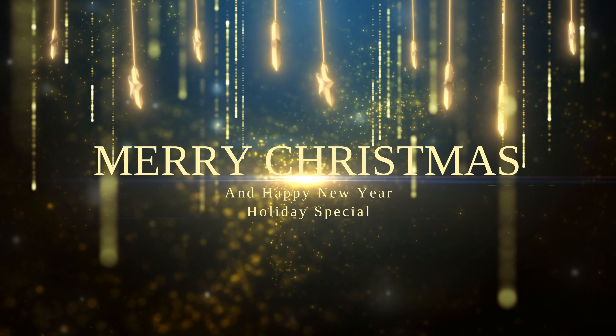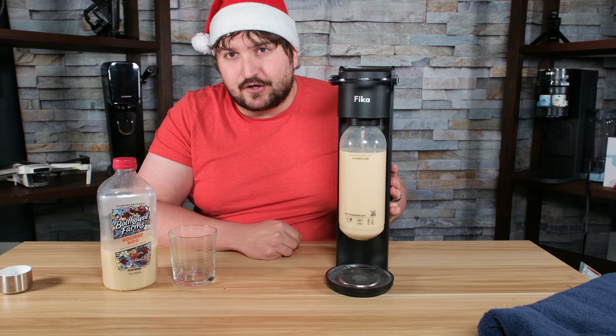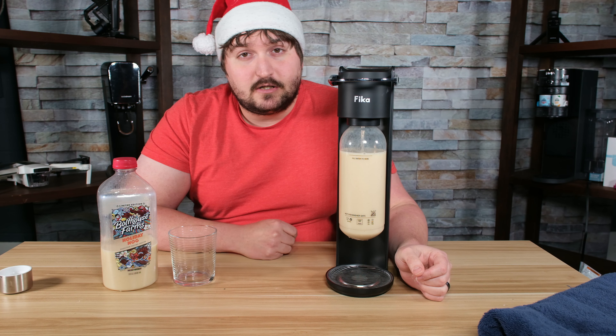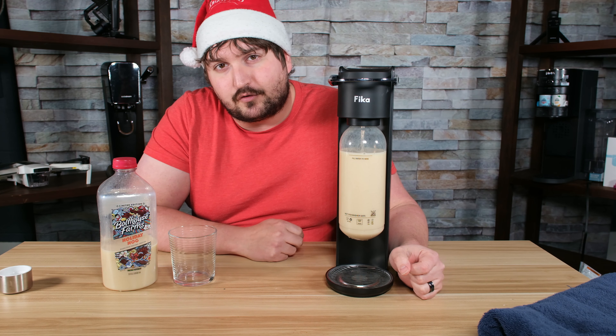Merry Christmas and Happy New Year's. This is our holiday special — we are going to do eggnog again. If you haven't seen any of my disgusting carbonation videos, there's a playlist for them and I've done quite a few things. But for the holiday and the holiday spirits, I figure you guys might want a laugh.